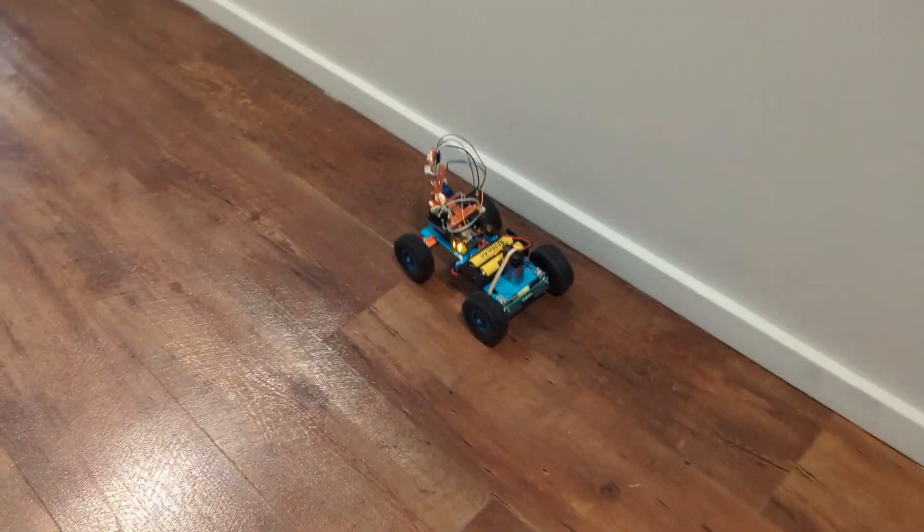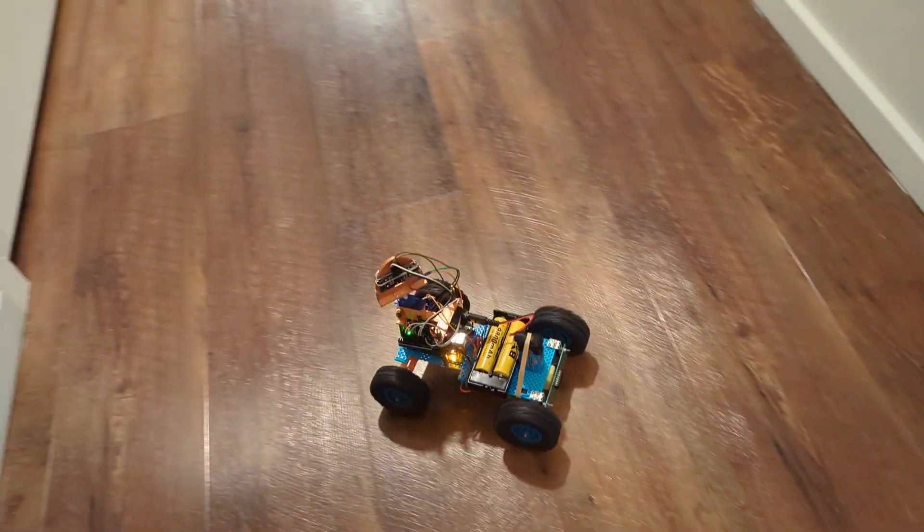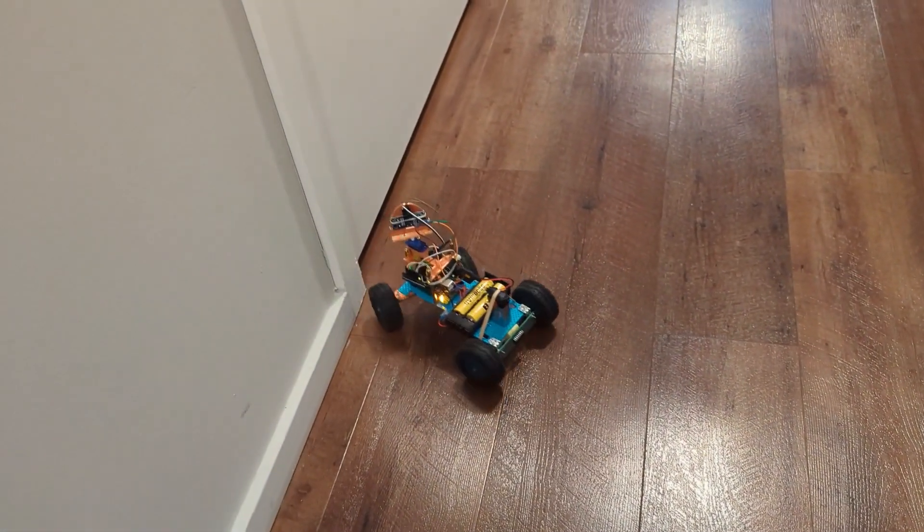You can see now it's not getting stuck and it's actually driving much better than it used to be.